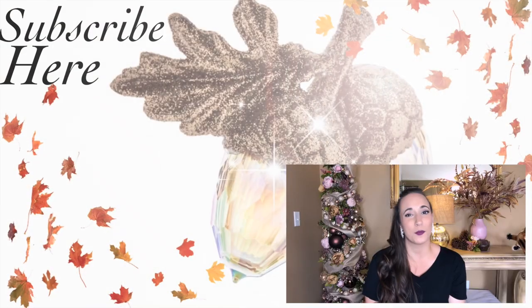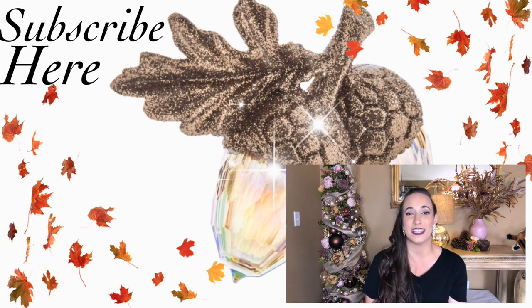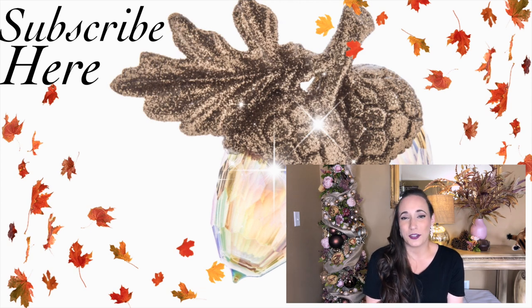That concludes my fall coffee bar — I hope you've enjoyed this video! If you did, please give it a thumbs up. Don't forget to check out Diana's video as well; the link for her video and channel will be in the description box down below. There will also be a fall home tour coming up very shortly if you're interested in seeing how the rest of my home decor came out. I would love to have you as a subscriber and join our YouTube family. Thank you so much for watching and I will see you soon in the next one. Bye!